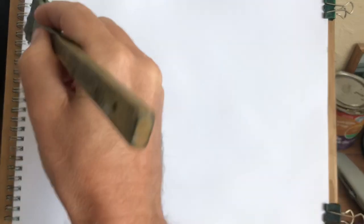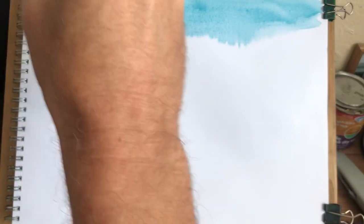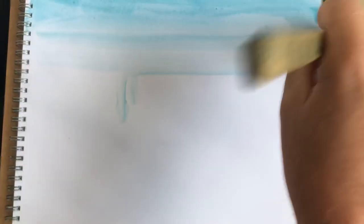I'm going to wet my brush with some cerulean blue and put it right on here. That looks a bit strong, so I'll come back in with some water and just melt it in. Perfect.